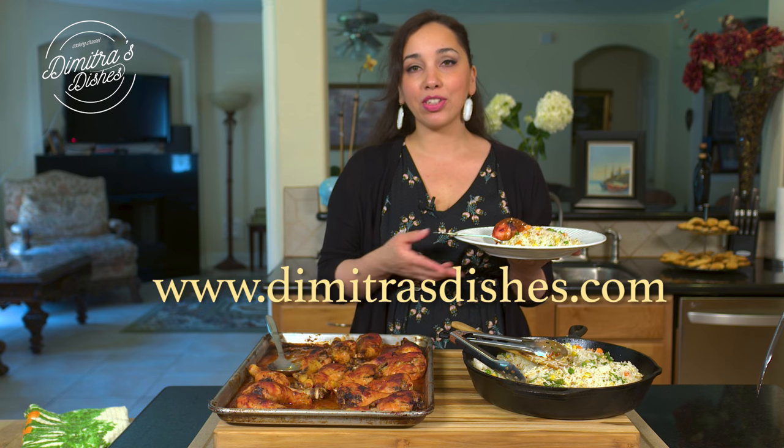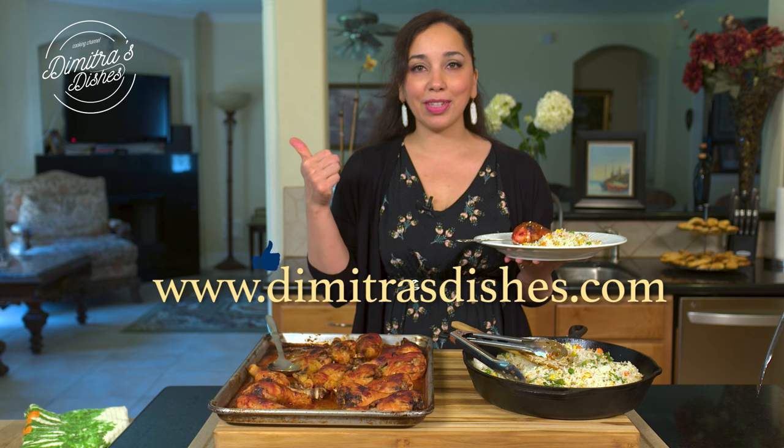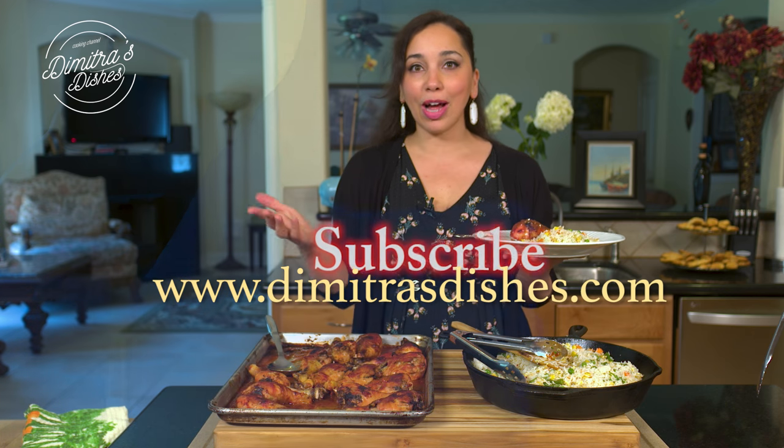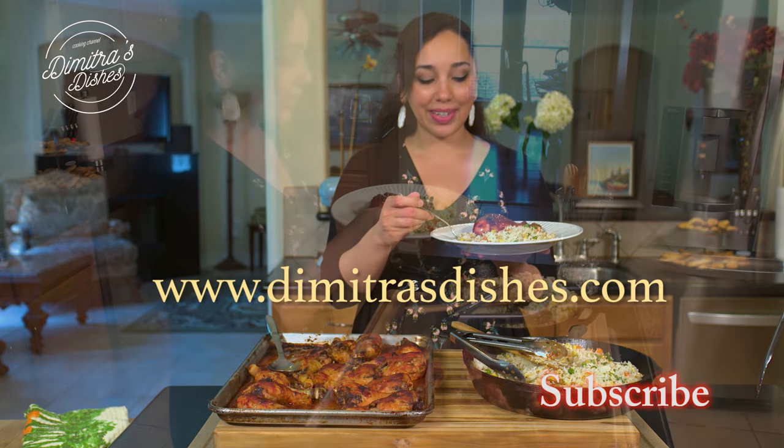If you made this, share pictures with me on social media — I'm on Instagram and on Facebook. Thumbs up this video if you liked it. Subscribe so you don't miss any other recipes. I will see you guys next time. Thanks for spending time with me. Bye everyone.